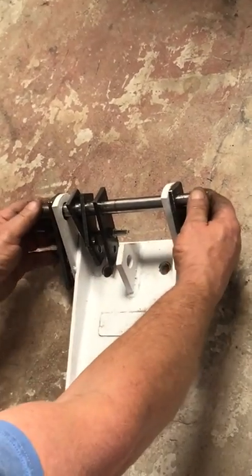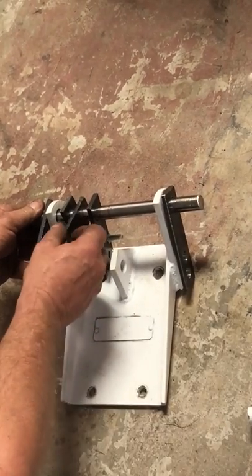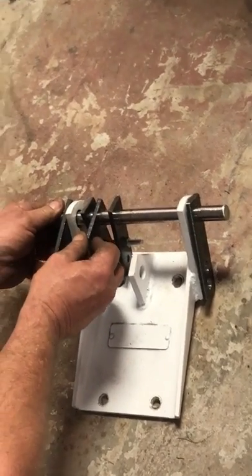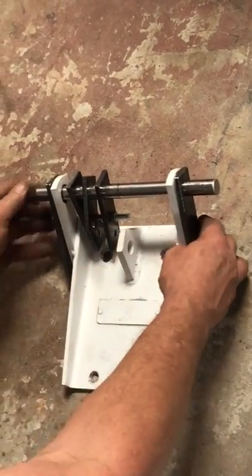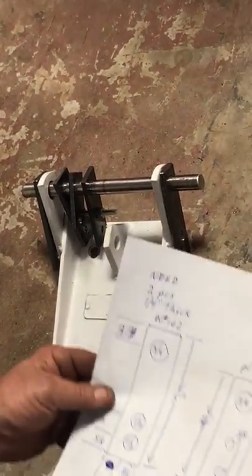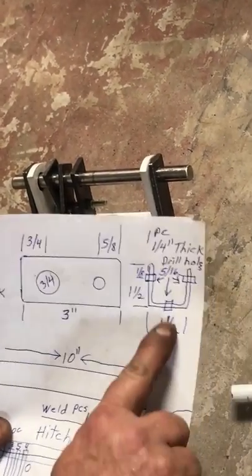This is piece three, piece four, and piece five. Piece five will be welded on according to how much lift you want, so you have to have everything set up to understand where it will be welded. It will be your last piece that gets welded on.